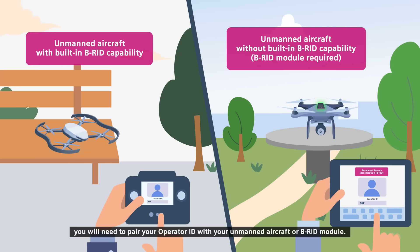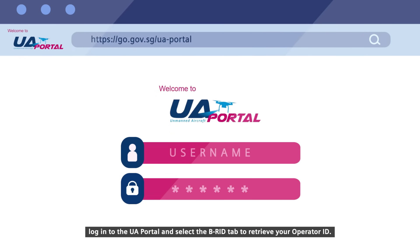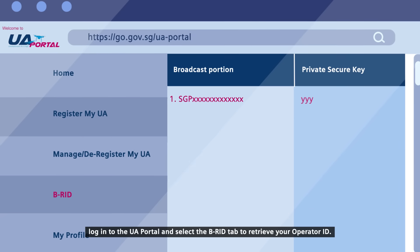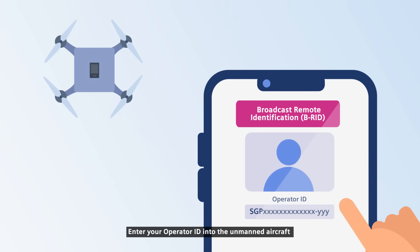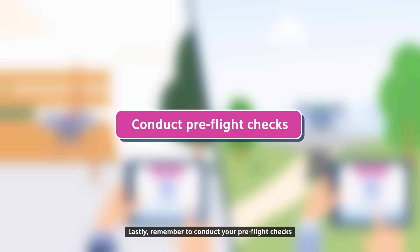Before operating your unmanned aircraft outdoors, you will need to pair your operator ID with your unmanned aircraft or BRID module. To obtain your operator ID, log into the UA portal and select the BRID tab to retrieve your operator ID. Enter your operator ID into the unmanned aircraft or BRID module user interface to complete the pairing.